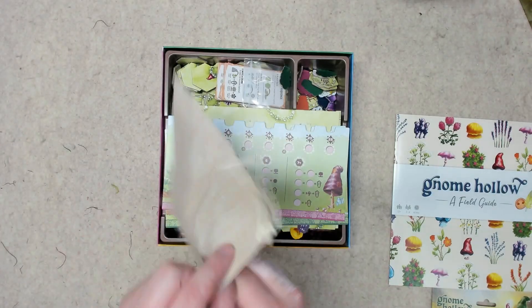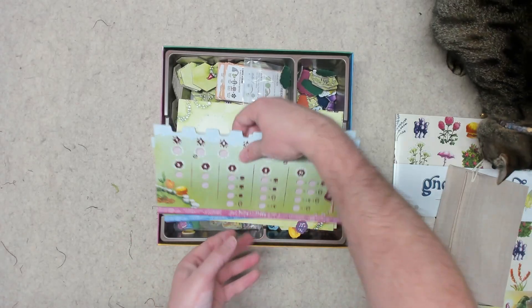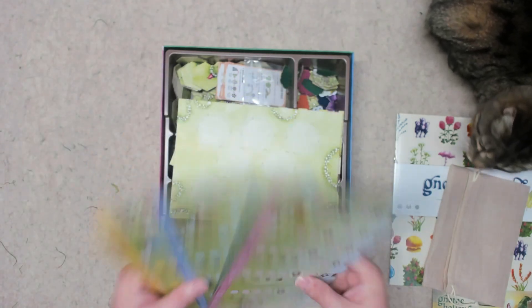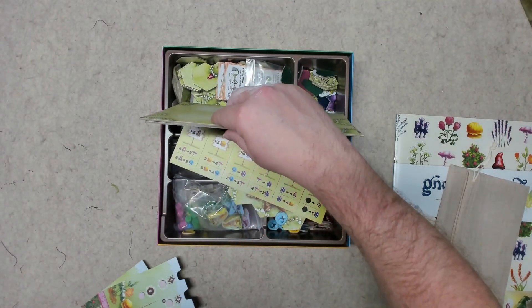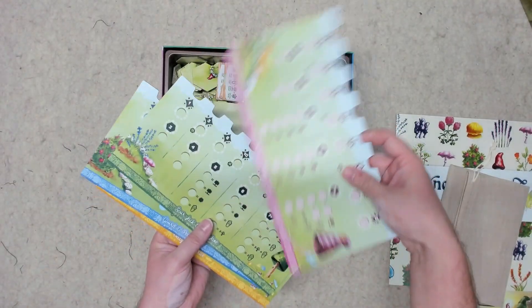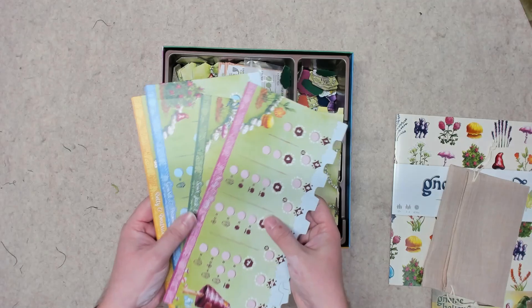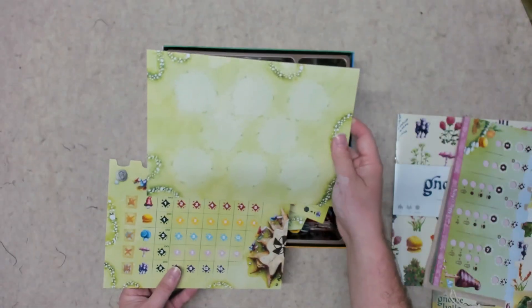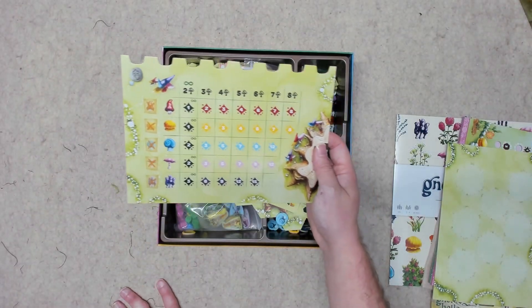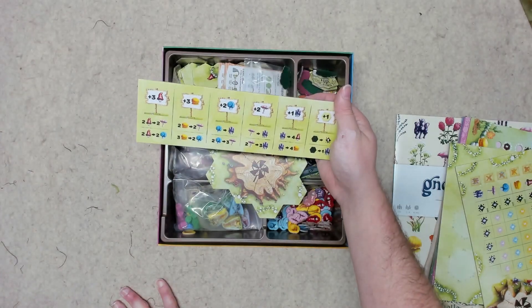We've got a nice canvas bag here. We have the player boards, and these are magnetic, so your player pieces have magnets inside and stick to the boards. They're rather hefty and double-sided. This side is where the flower and mushroom tiles go, I believe, and this is the scoring board. I'm not sure what this board does — it's just reference, maybe.